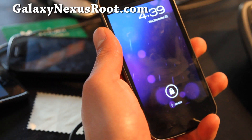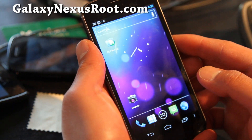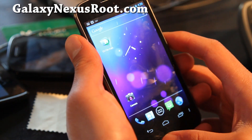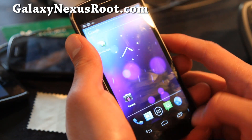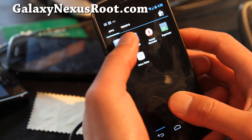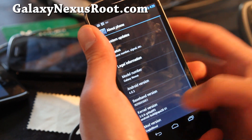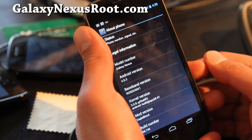Hi folks, this is Max from GalaxyNexusRoot.com. I've got my first custom ROM loaded. I know some of you were saying that your phone wasn't upgrading to 4.0.2, which is the official update, but with custom ROMs you can already get 4.0.3.